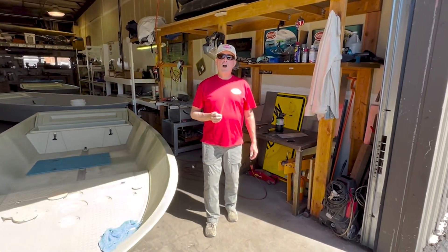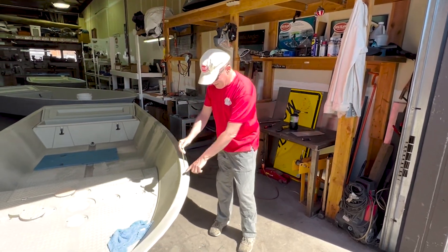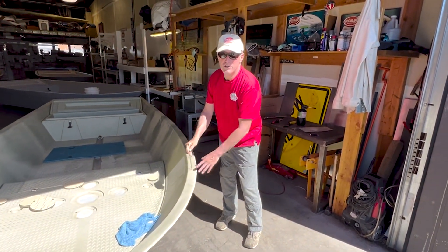Hey sports fans, here we are at Hog Island Boatworks. I'm going to talk about plastic welding — taking a plastic stick and putting it in our Hog Island boats to do repairs.